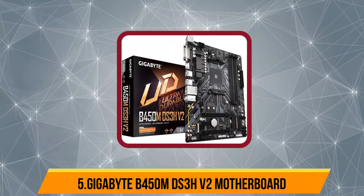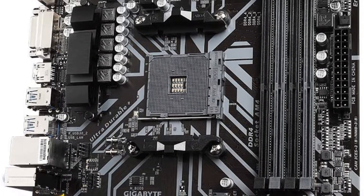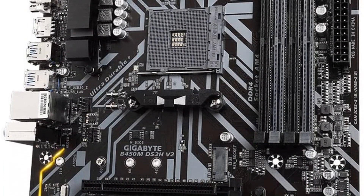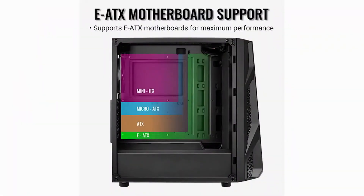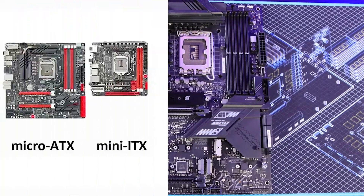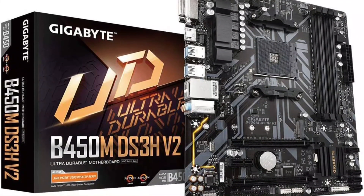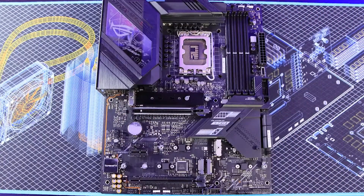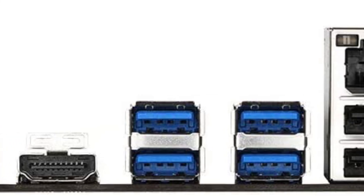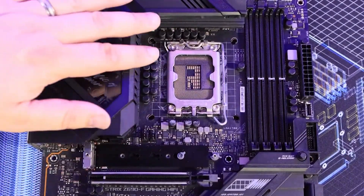Our last choice is the Gigabyte B450M DS3H V2 motherboard. It offers a great balance between performance and form factor — specifically a micro ATX board — with the AMD B450 chipset paired with the AMD AM4 socket, which allows for overclocking both the CPU and RAM. You get four memory slots supporting up to 128 GB of RAM. While it offers only three PCIe slots, two of them offer the full x16 size. Unfortunately, storage options are limited to just four SATA ports and one M.2 SSD slot.